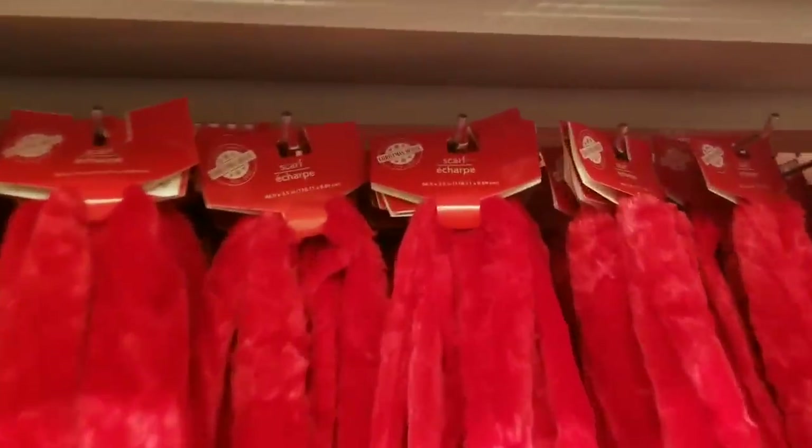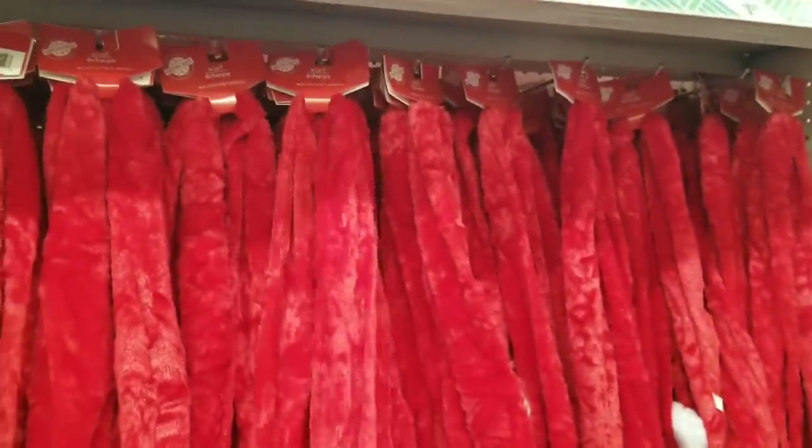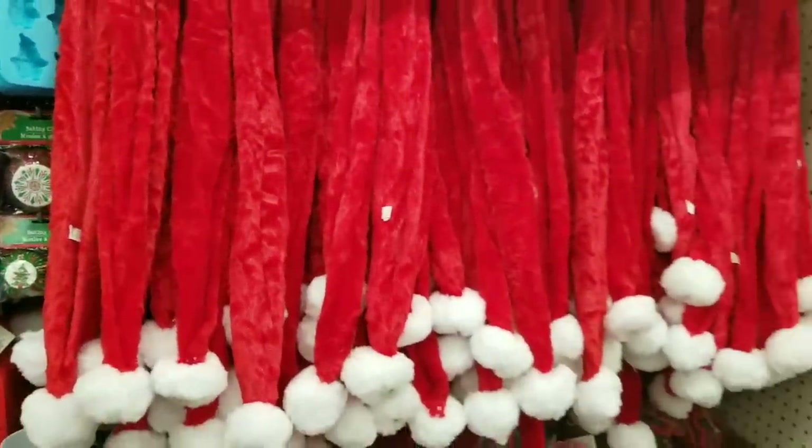Check out these little Santa scarves. They have the furry Santa suit type of material with little balls and bells at the end. These would be so cute, fun, and festive to wear.